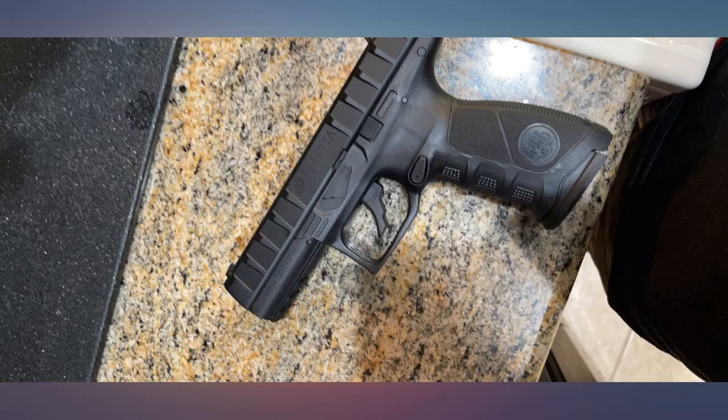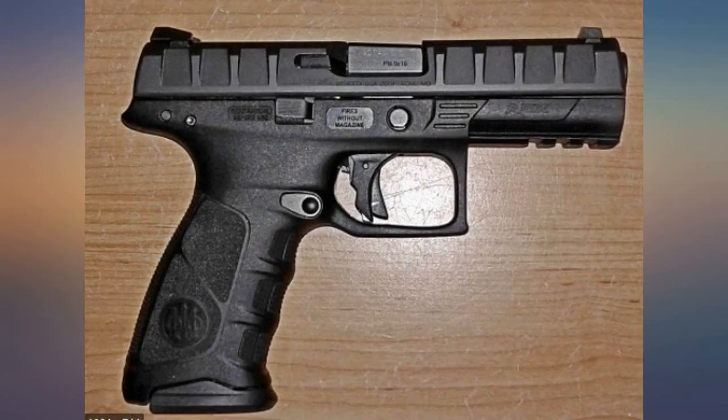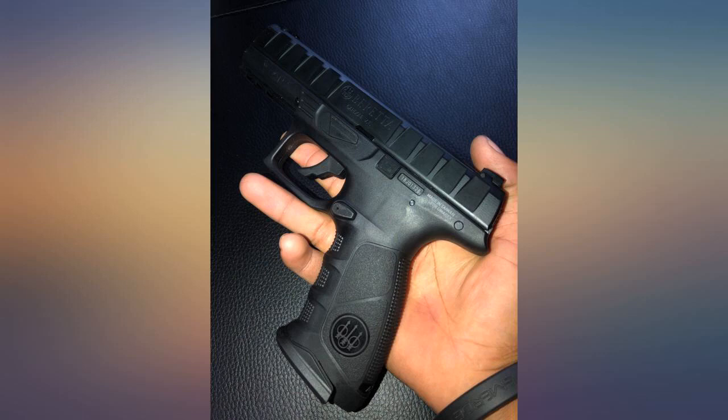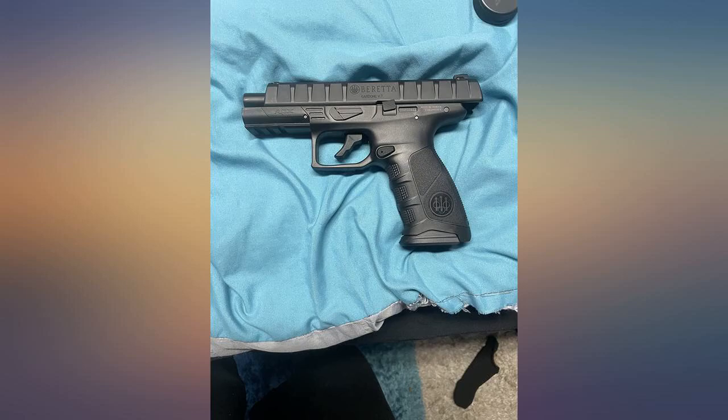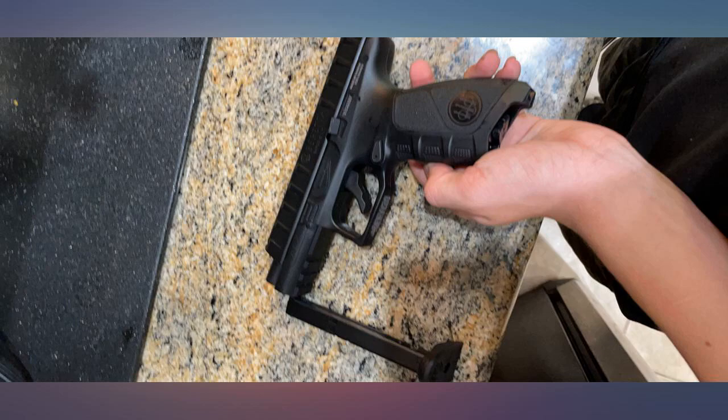Cons: 1) The removable CO2 handle cover is stiff and does not come off easily when reloading CO2 — a hinge lift handle like the Umarex XBG would have been better. 2) Packaging arrived with a Beretta M92A1 photo, but contents are obviously the APX model.